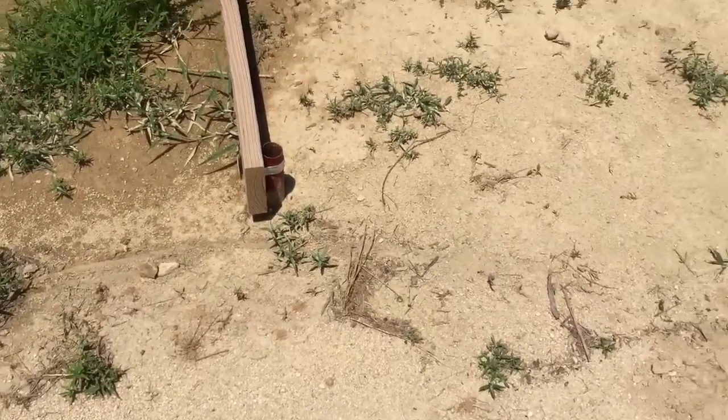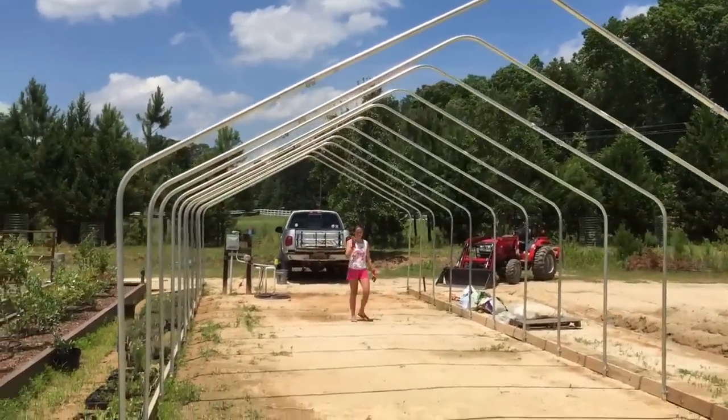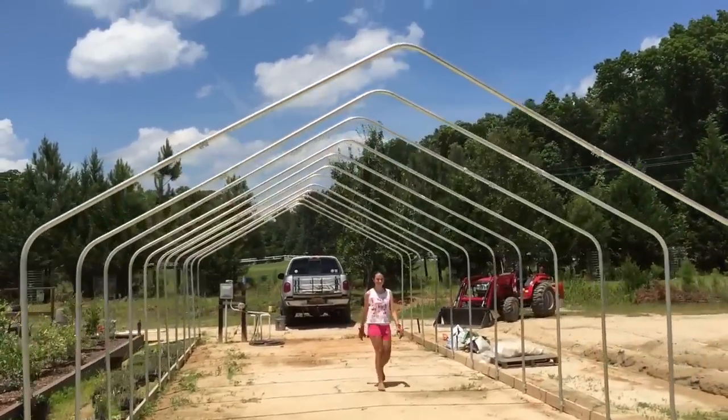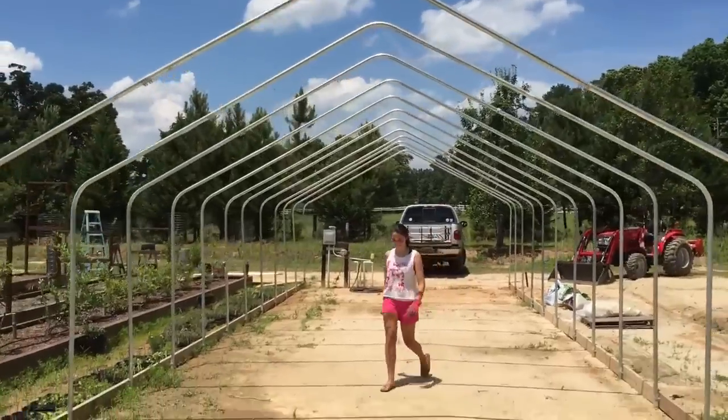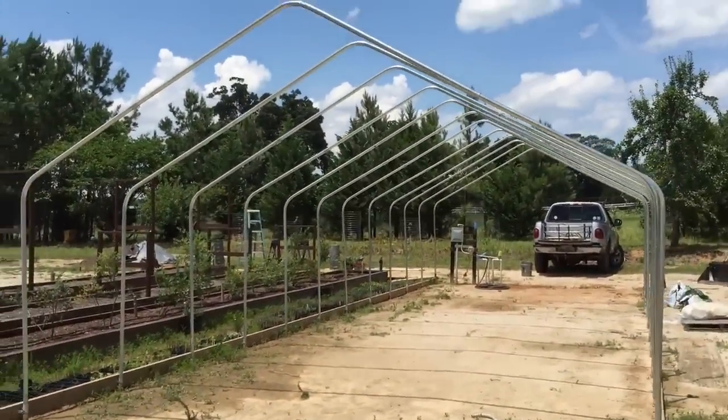I made a mismeasure and we're missing one pipe, but we've got the greenhouse frame up. Still lots of work to go. Lillian — the fruits of her grant.